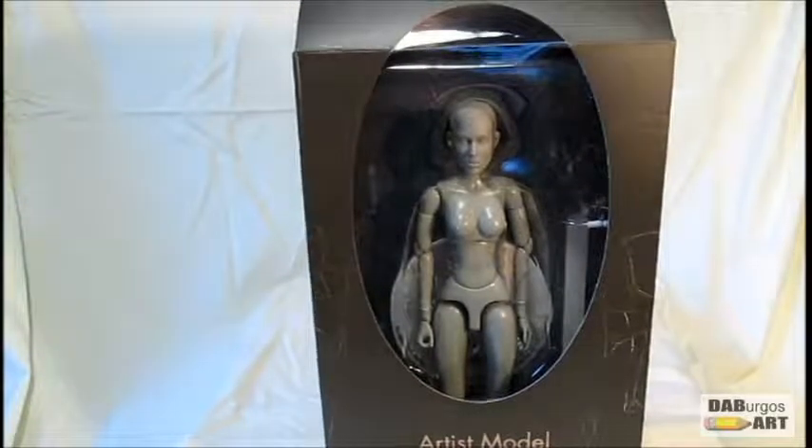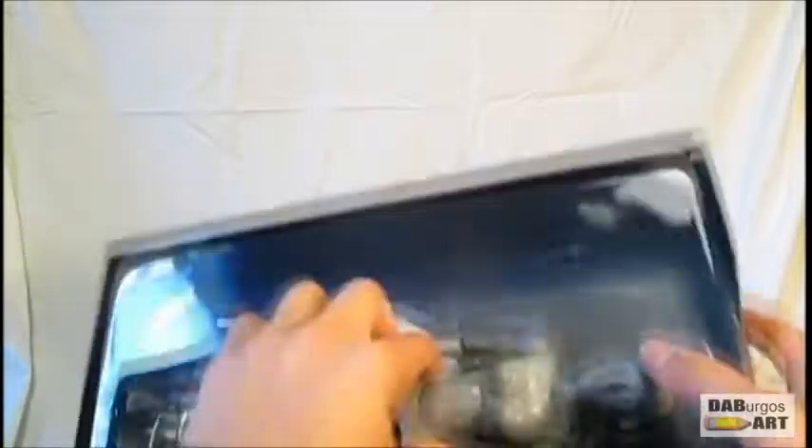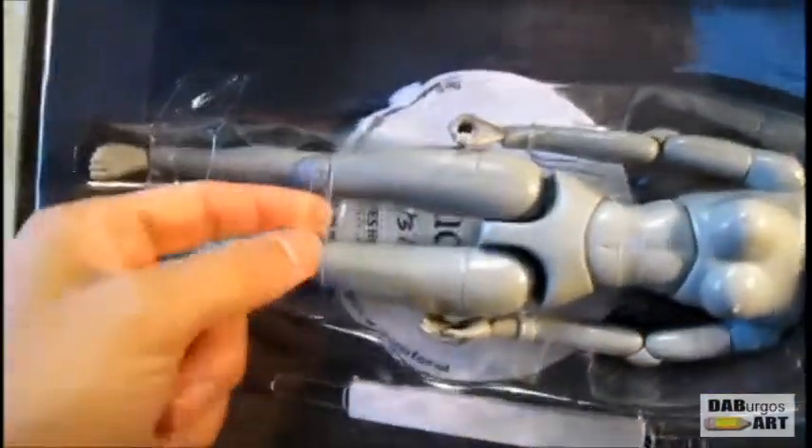Okay, open it up, slide right out — no extra information. It comes with a stand as well, and there are a few pieces of plastic keeping her in there.